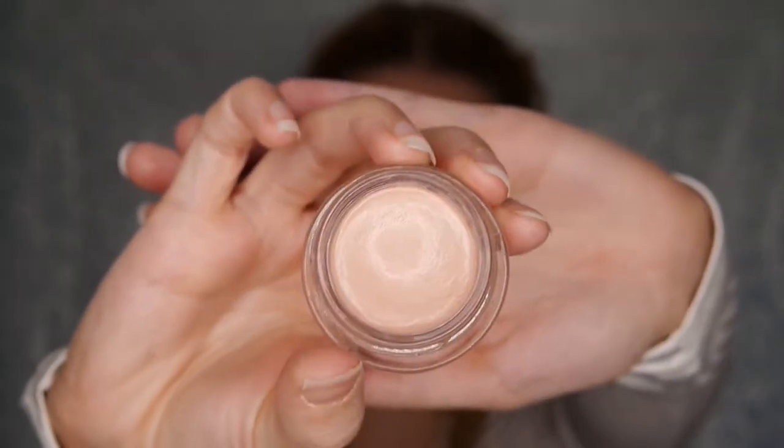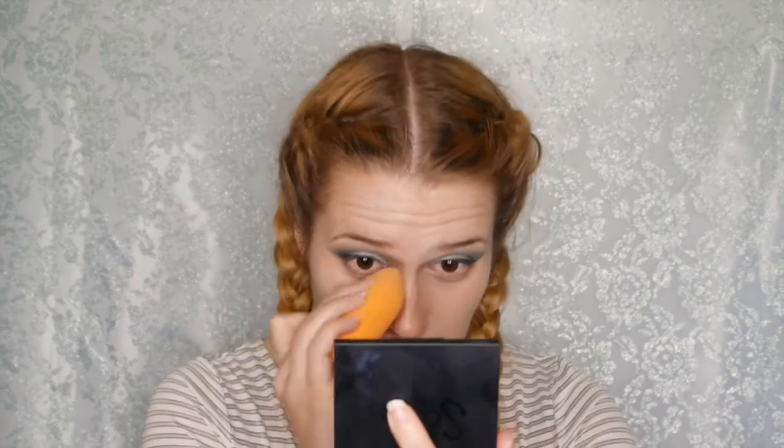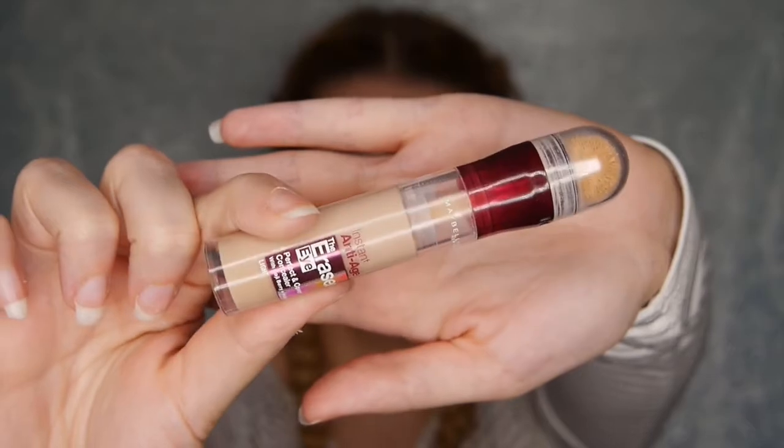We're going in with my Sleek Makeup color correcting palette, taking the green shade to apply to areas of redness, then blending out with a beauty blender. Then we're going in with Becca Cosmetics Under Eye Brightening Corrector for those dark circles and blue areas underneath the eyes — it brightens the area so concealer hides those dark spots more effectively. For concealer I'm using the Maybelline Instant Anti-Age Eraser Eye Perfect and Cover Concealer in Light, applying that to the under eyes and red areas, then blending with a beauty blender.